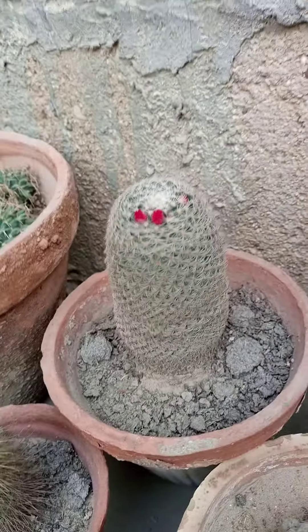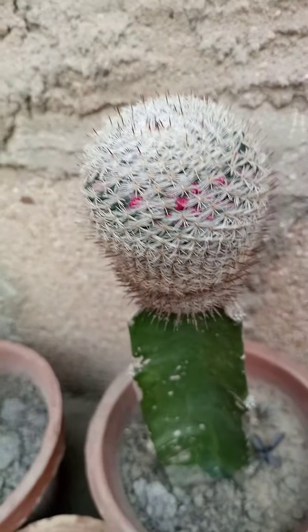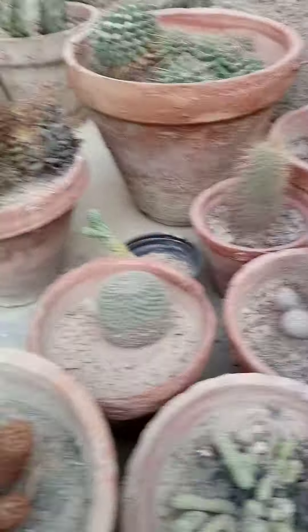Mammillaria elegans in bloom, and another Mammillaria grafting in bloom. You can see the buds are appearing — hope soon it will flower.